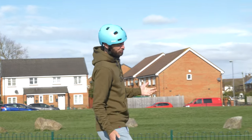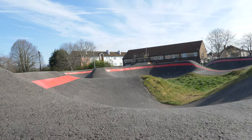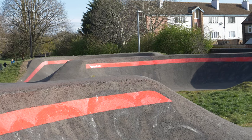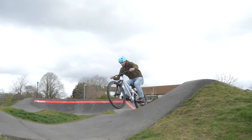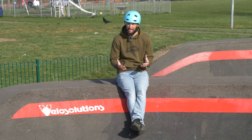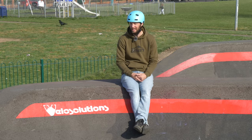Pump tracks have boomed in the last five years, popping up everywhere from trail centers to urban environments, much like the one we're on here in Bristol. They can be made of anything, from gravel surface to real nice smooth tarmac like this one. They're generally made up of a series of rollers and berms in an infinite loop, so you can just keep on riding forever and ever. Riding a pump track is a great place to hone existing skills or learn new ones — no matter what your ability, there is always something for everybody here.